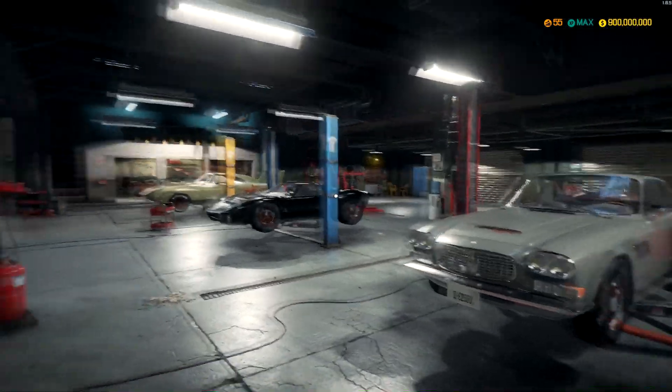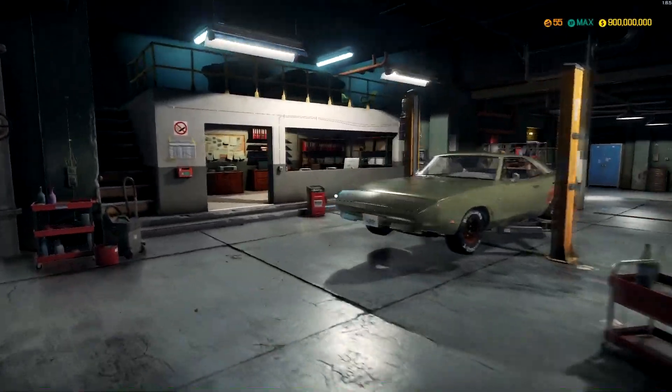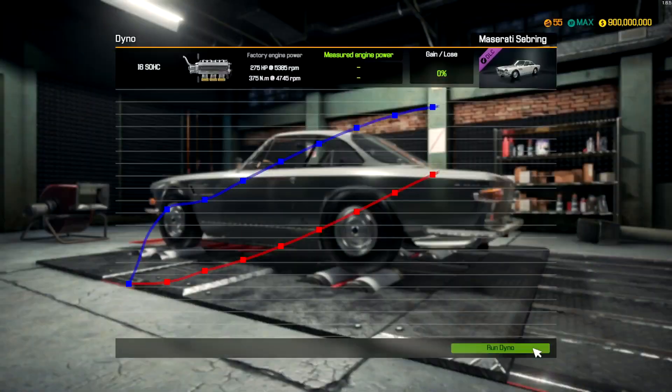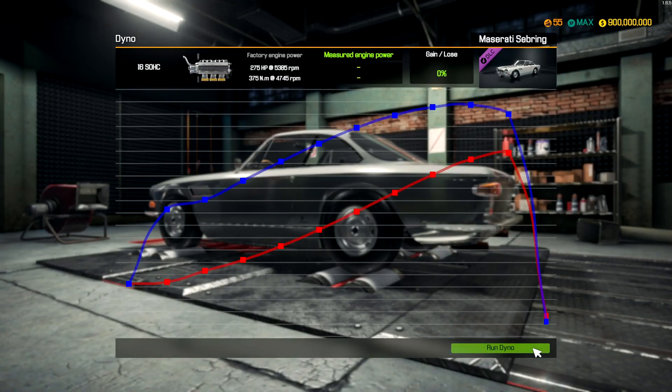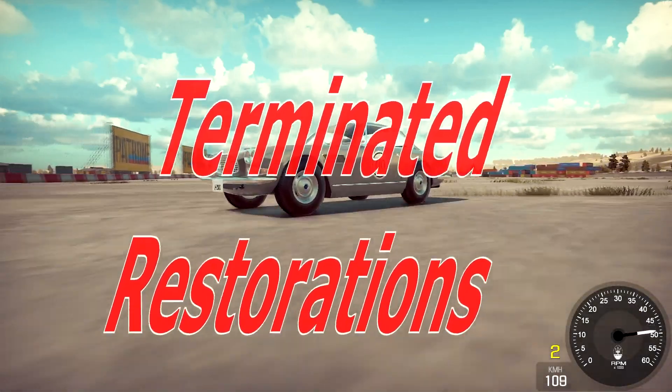I'm Brandon McLean and I have a car buying addiction. In order to combat this, I opened a mechanic shop to make some money to help restore my cars while helping the people I can. Problem is, I can't stop buying cars. I have a lot of cars to restore and little time to do it — so welcome to Terminated Restorations.